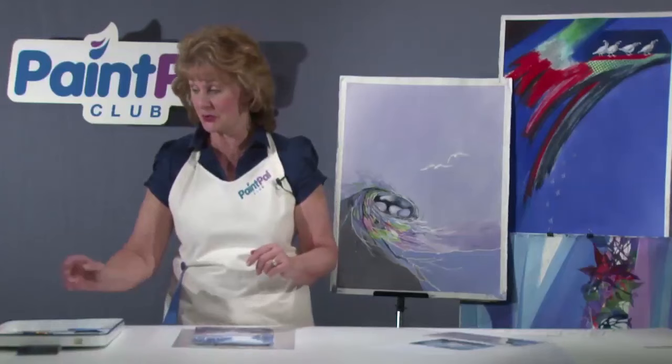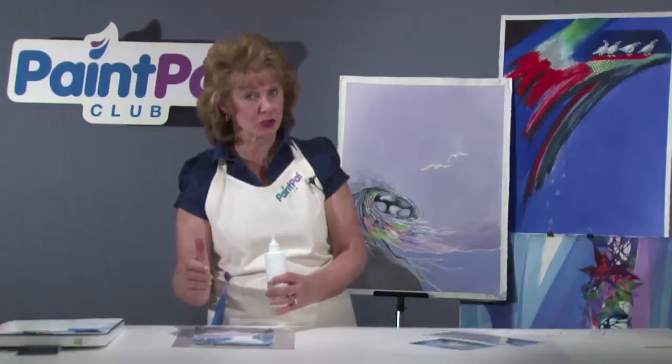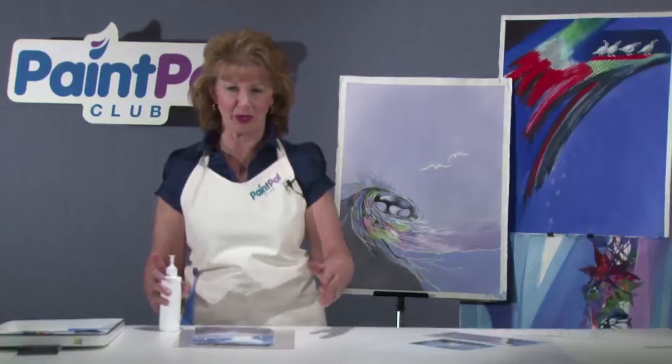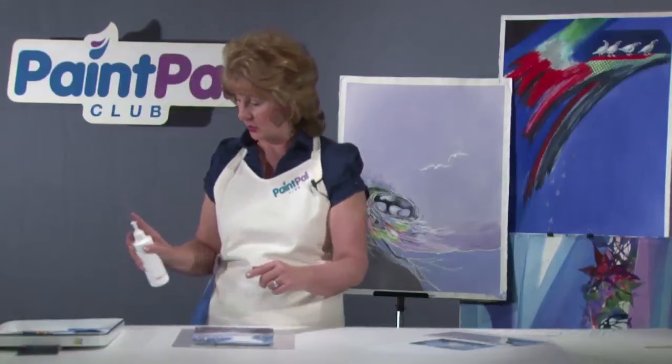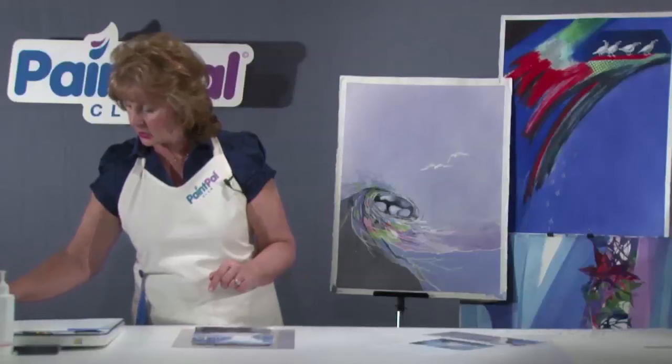Let's begin by creating some beautiful pine trees. I'm going to show you a nice trick for doing that if you have a pump-style sprayer — the small neck pump style. A trigger sprayer will work too, but don't try those misters like you get with hairspray; that kind of mist won't work with this technique. If you have a pump-style sprayer, hold it about 10 inches above your paper and give it one, two, three, four sprays right around the area where we're going to create a pine tree.